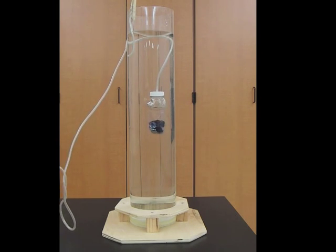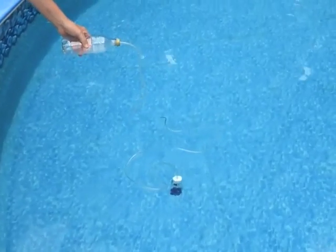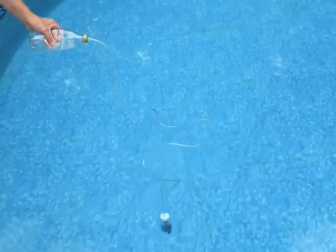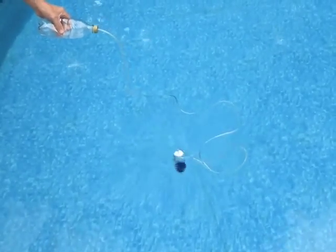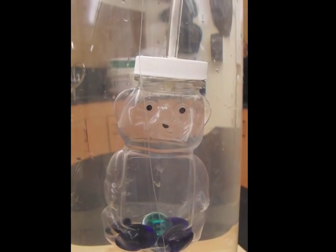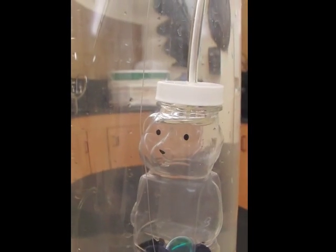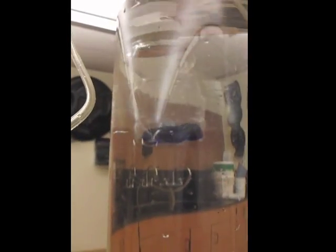If you have access to a swimming pool you could try the bear outside. We've had the bear dive deeper than 20 feet and then come back to the surface simply by squeezing the bottle. Here we can see a close-up of what's actually happening inside the bear. Squeezing the bottle forces air down into the bear — that air bubble makes him light enough that he goes to the surface.